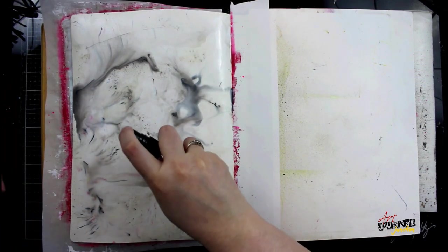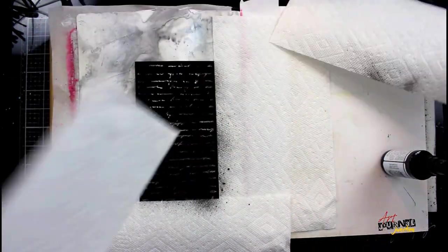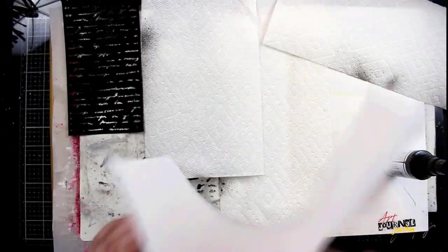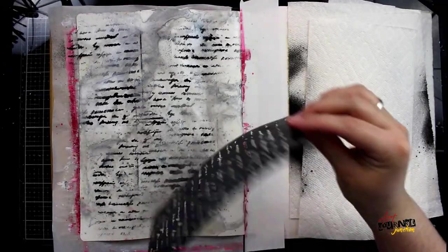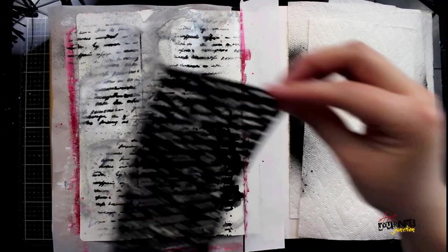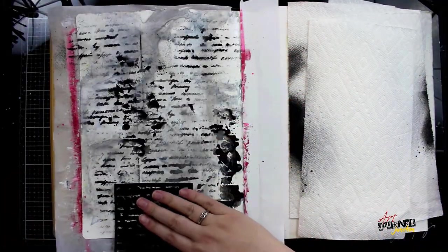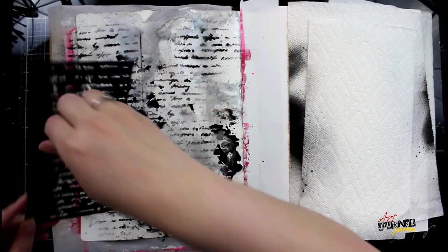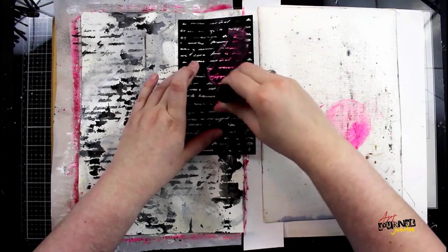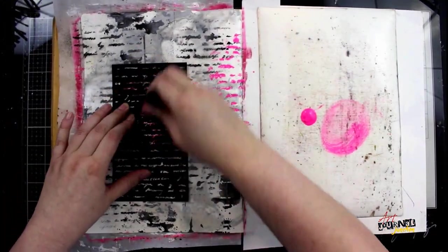The entire background will have this gray watercolor look. Then I'm going in with a stencil and Dina Wakley Media Gloss Spray, using paper towel to block areas so I don't have distinct lines around my stencil. Then to use up the extra gloss spray I'm flipping the stencil over and pressing down, so I have both the positive and the negative design.